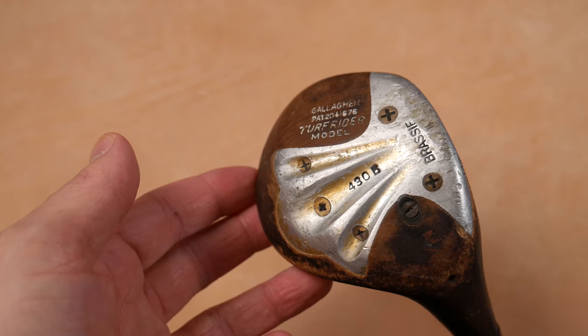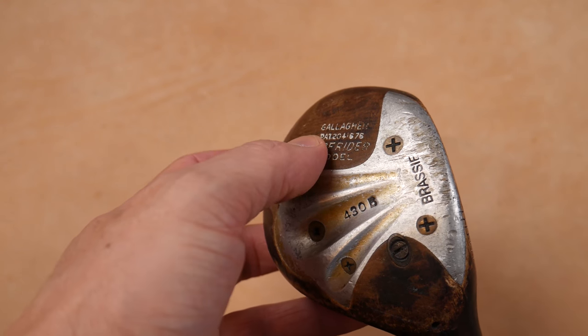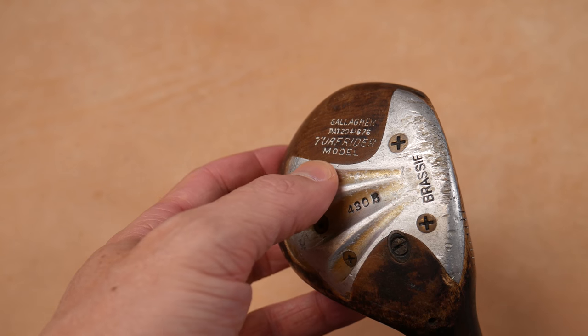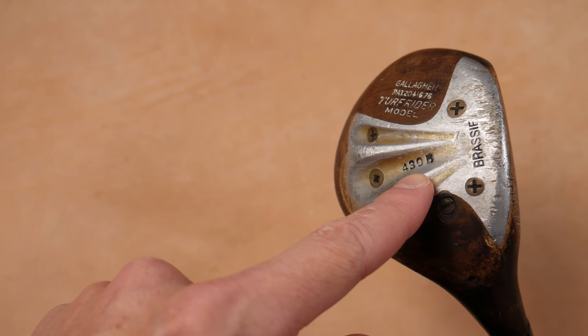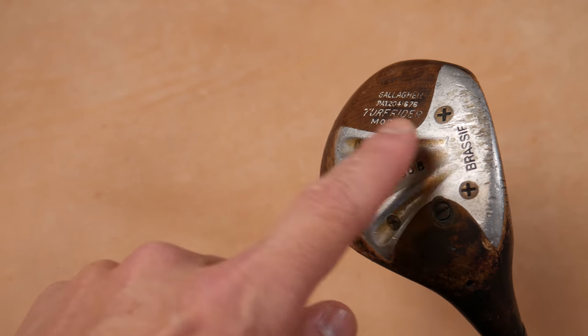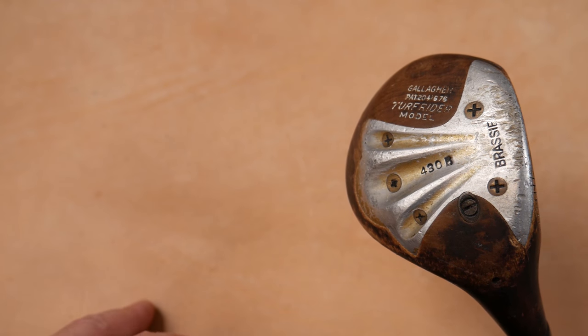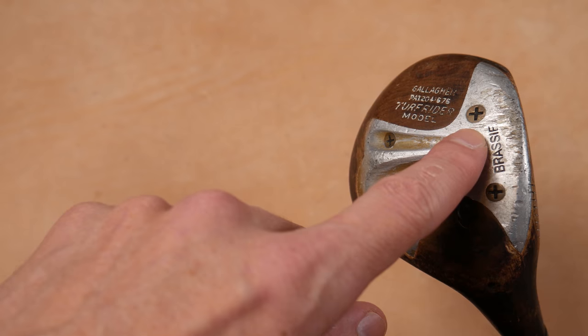Turf Rider model. Look how they've done this with these channels right here. It says 'brassy' right here. I'm excited to hit this. Let's have a closer look at this beautiful non-insert wood. All the markings here, you can see pretty clearly. Gallagher here — looks like a serial number. Turf Rider model. And you can see 430B. Look at these lovely grooves right here. We have a five screw sole plate. Brassy right here.